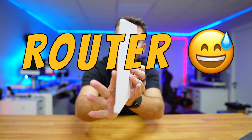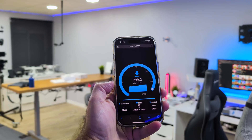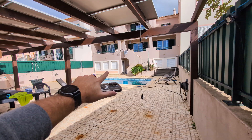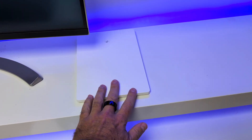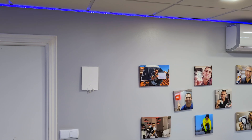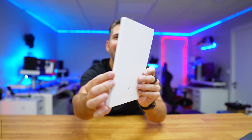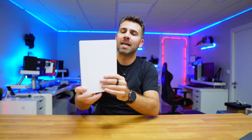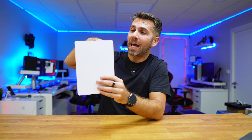It doesn't look like a router at all, but it is, and it has gigabit Wi-Fi speeds — not only next to it, but even far away we have great speeds. Super slim, you can place it on a desk, next to your clean white setup, on a wooden table, or even hang it on the wall like a sleek piece of art. This is the slimmest router I've used so far, with crazy speeds even far away that I wasn't expecting, and great coverage — including tests we did two floors above.